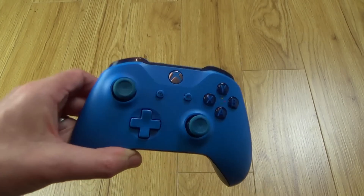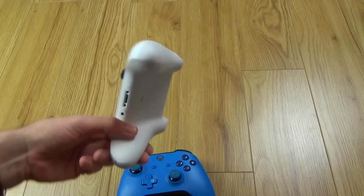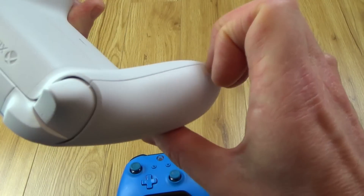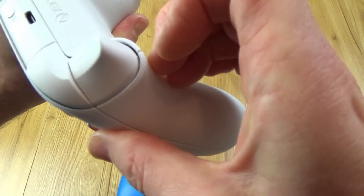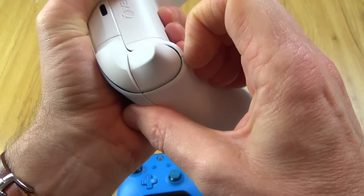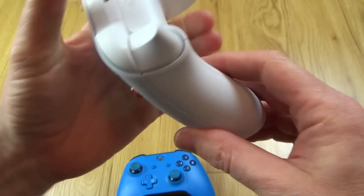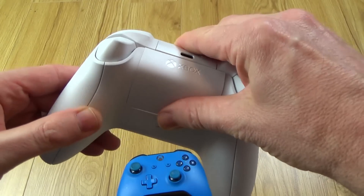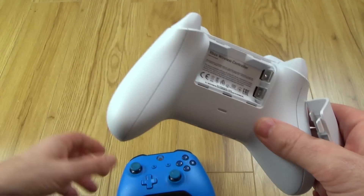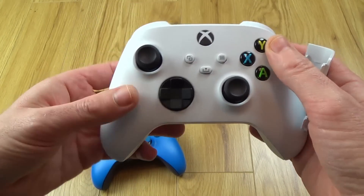I've repaired quite a few Xbox One controllers so I'm quite happy taking these apart. Will this be the same? It might be, or it might be completely different. I'm going to start by using my nails or maybe getting a pry tool in here. Let's see — I think I'm going to use a pry tool because I don't want to break my nails. I'll pull this apart and hopefully it will expose screws so we can tear it down and see if it's any different from the Xbox One controller.